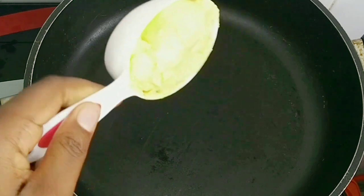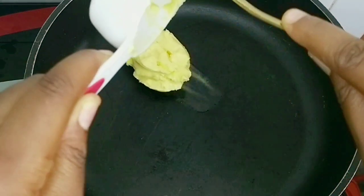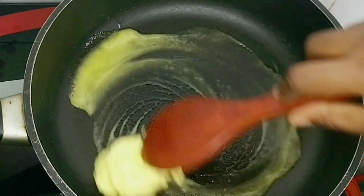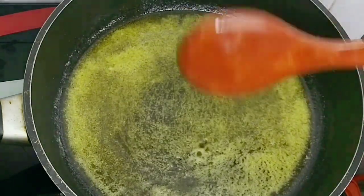I added half a cup of water into my pan. You can use butter or margarine for this recipe — whichever one works or is available to you. I let the butter melt and then added the milk.